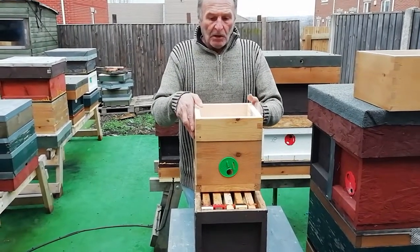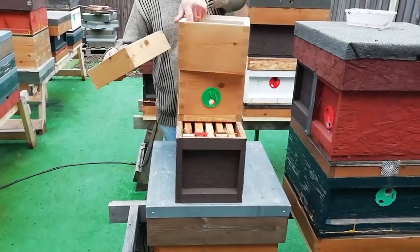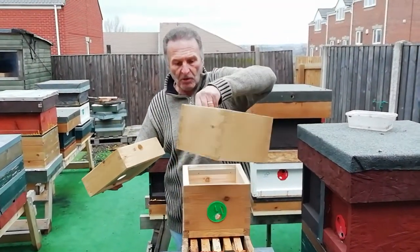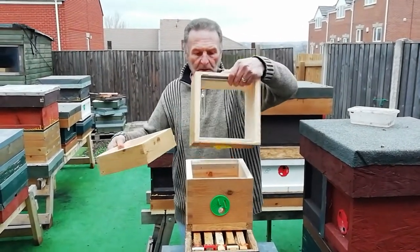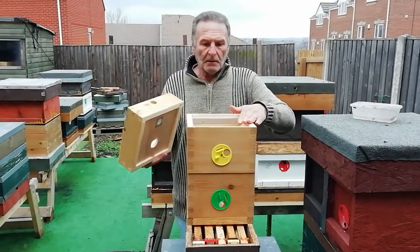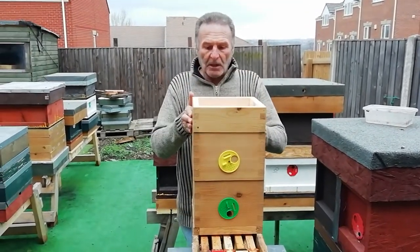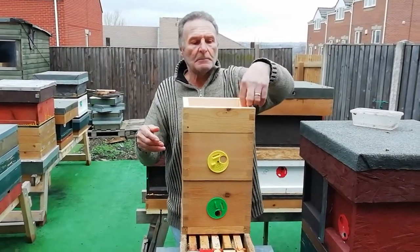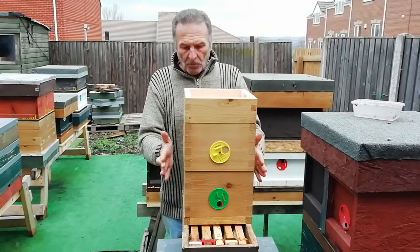Now if you've got a mated queen in this box and you want to evaluate the queen, you get another box and this can go on the top. Preferably with the frames running horizontal, it can fit on there so you've got another lift somewhere for the queen to move up and lay into. Then this back on the top and a lid — unfortunately I haven't made a lid yet.